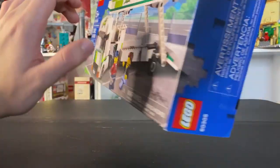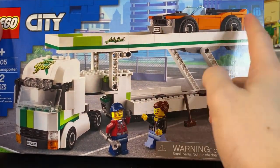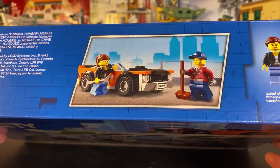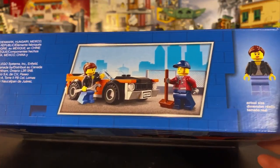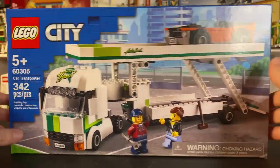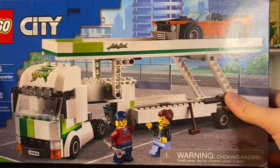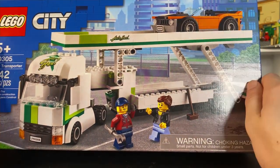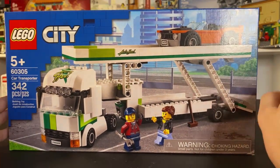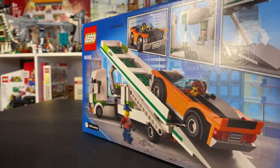We do get two minifigures — we get the trucker here and the girl's car owner right there. On top, you can see a nice picture of the two and the car, and then the actual size minifigure. Nothing really going on on the sides here, and this set does retail for $29.99. For that price point and price per piece, this set is actually really good. So let's open it up and see what we get.